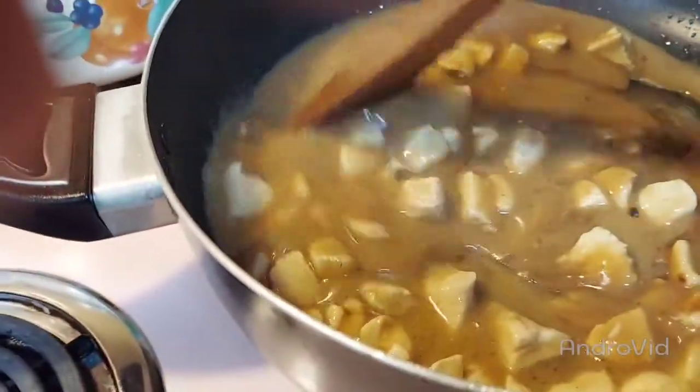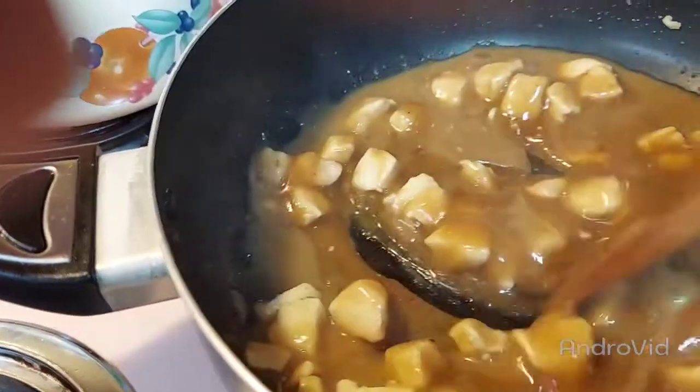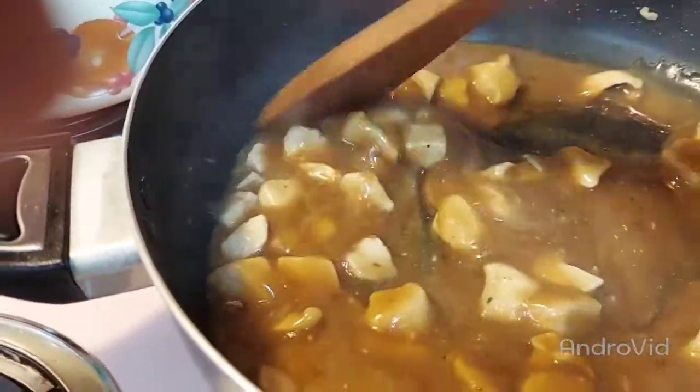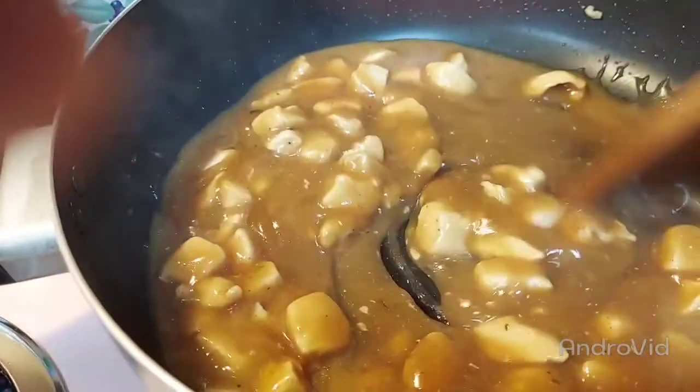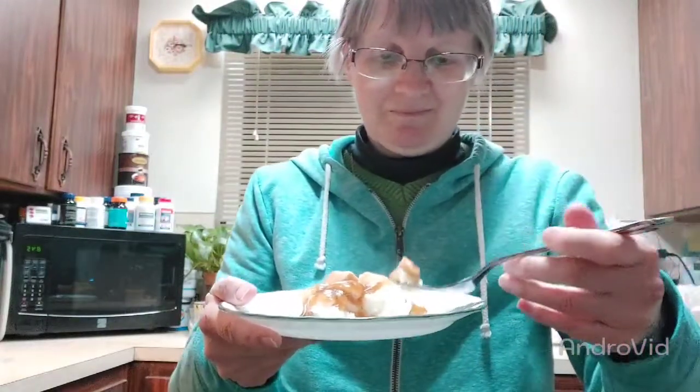I think I'm gonna need more water because I think I made it too thick. But that's all there is to it — just let it cook and you've got gravy. Chicken and gravy. There you have it. Bon appétit.